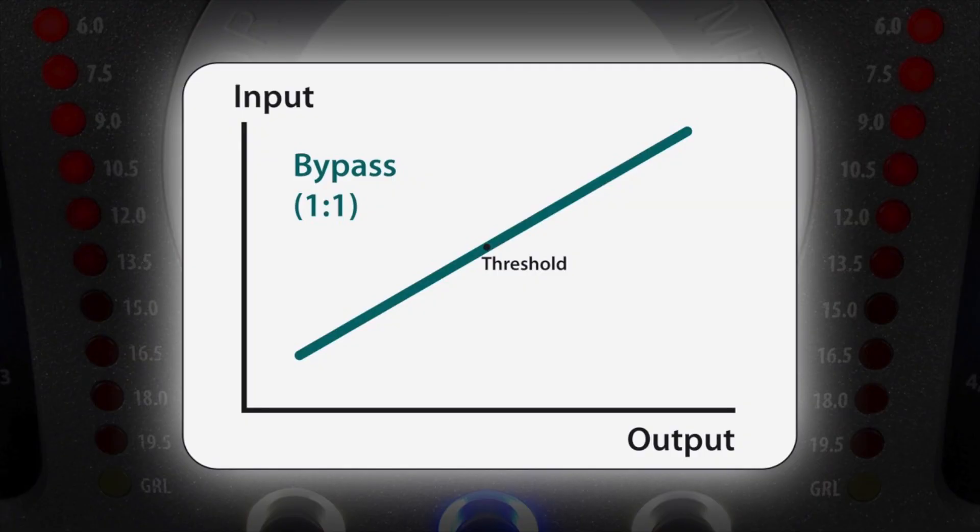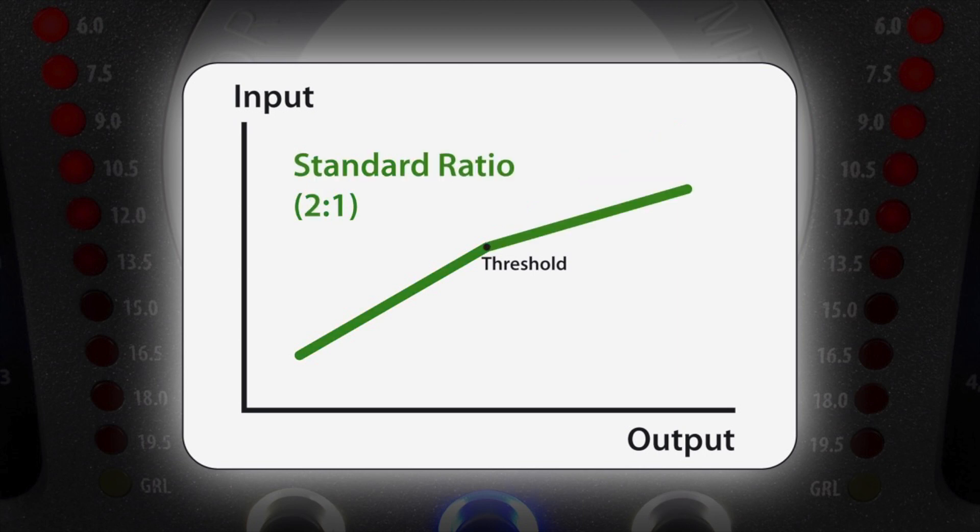A 1-to-1 ratio does not create any effect at all — the output is an exact linear copy of the input. A standard ratio, let's say 2 to 1, looks like this.